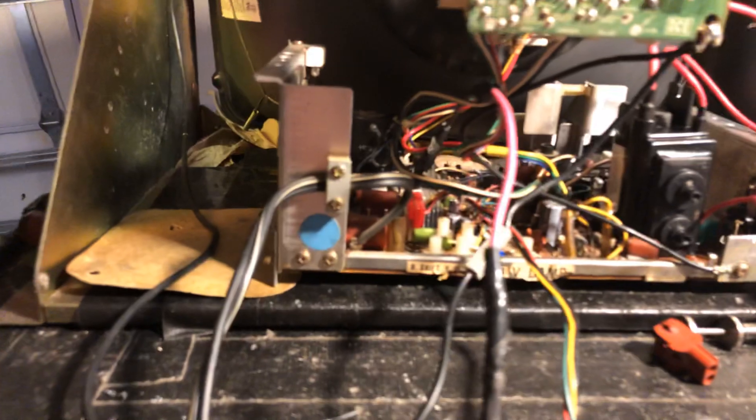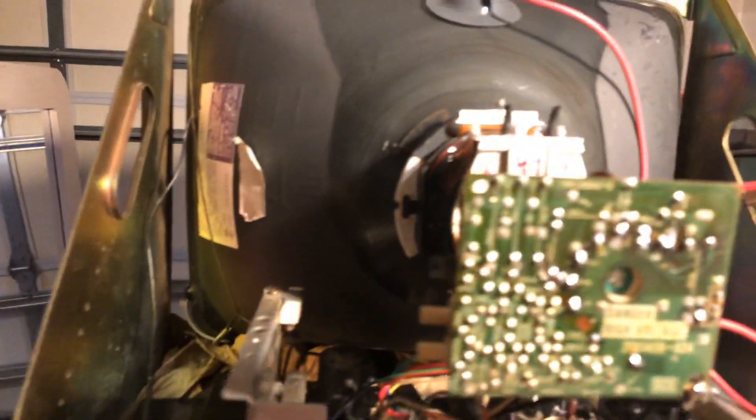I always like to give a good reflow around the flyback, the hot voltage regulator, around the 130-volt line, around the filter cap, around the vertical ICs. All those points can get cold solder joints and cause problems. Also the neck board.